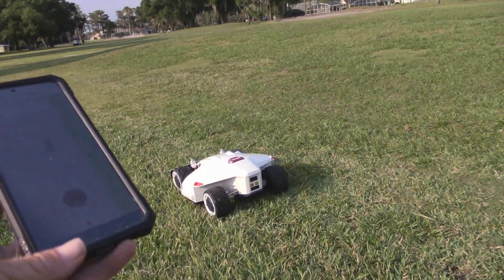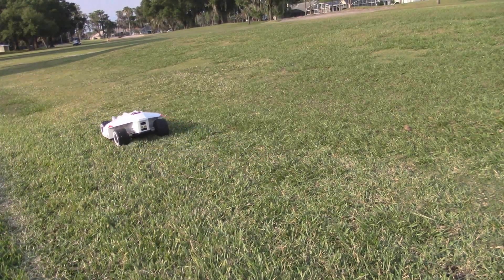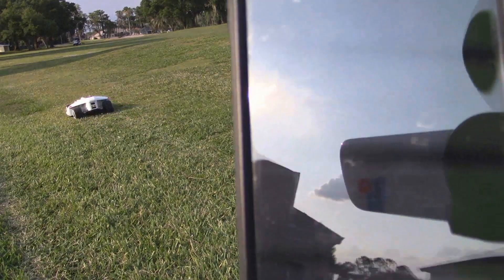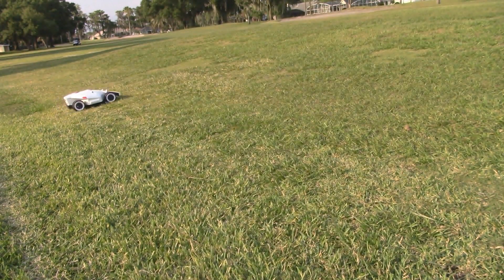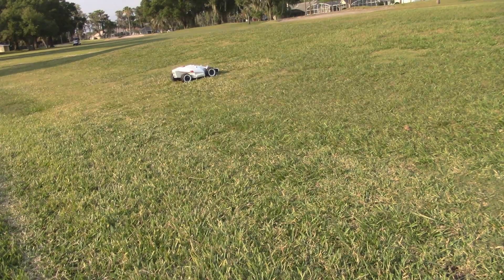I'm absolutely not touching anything — it's mowing automatically. It looks like it's getting close to the end of its square. And there we go. So how about that? This is the Luba. Hold on a second, let me turn this camera off and I'll get to the next scene.